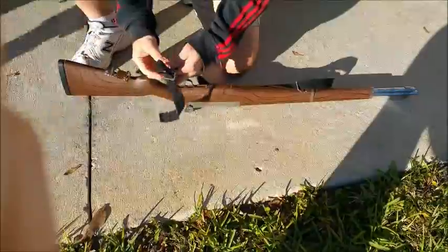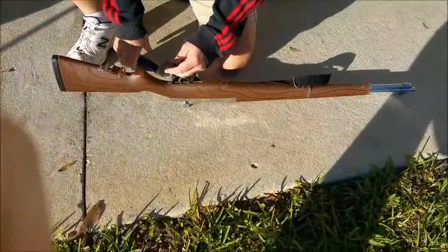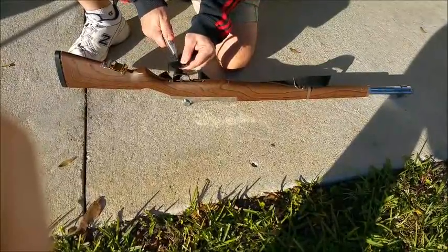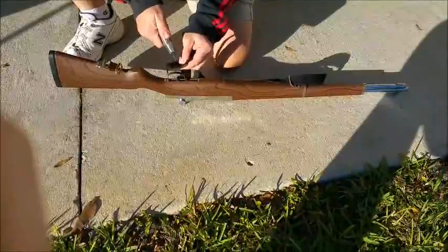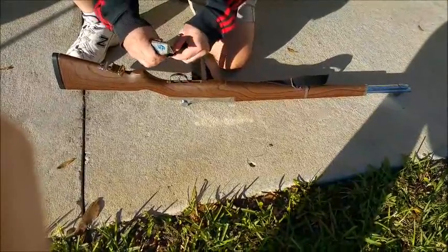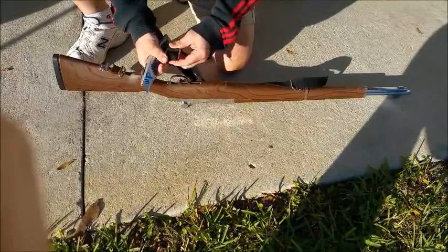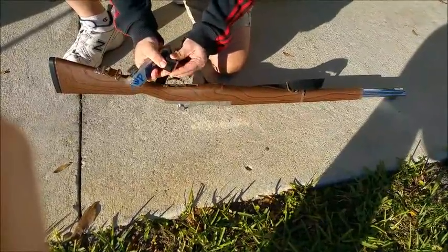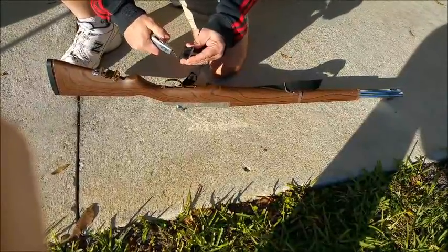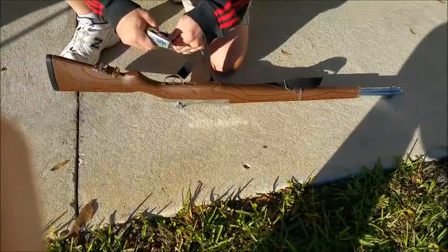Thank you very much, I appreciate it. So I'm going to take that off, and then I am going to cut again. Please be very careful when you're doing this — I don't recommend a carpet knife at all, but that's all we had at school here at Florida Prep, and that's okay. I'm just going to be very careful. We cut that all off.